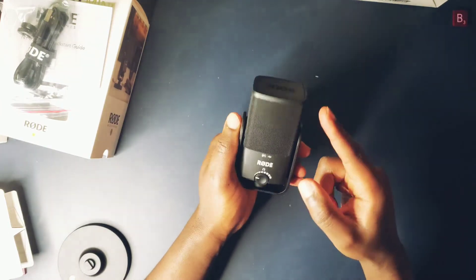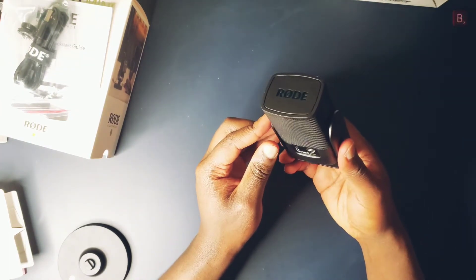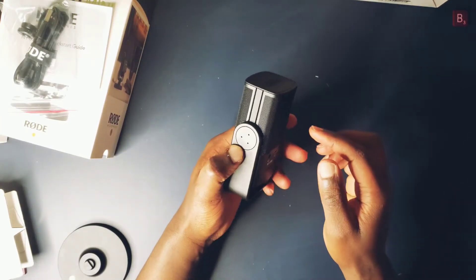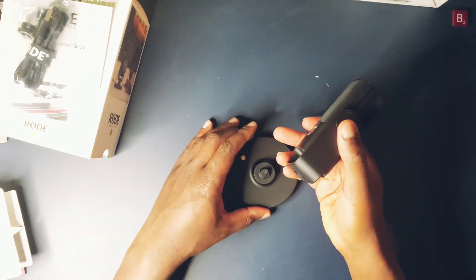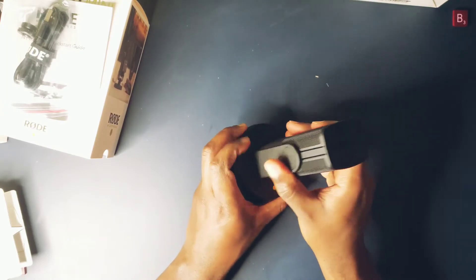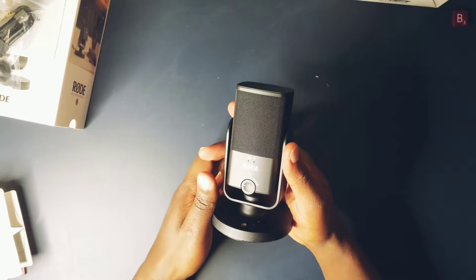It's important to address this microphone directly from the front, as it is a cardioid condenser microphone. This means that most of the sound it captures is from the frontward-facing direction, and it has a relatively flat frequency response from 20 Hz to 20 kHz. It's able to sample at 48 kHz at a bit depth of 24 bits.